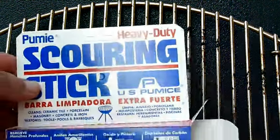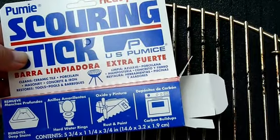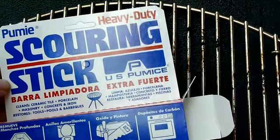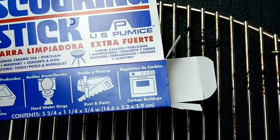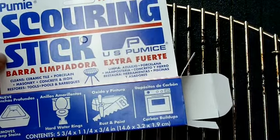I'll show you the box. This is the pumice stone box and this is what it comes in. It's in the aisle with all the cleaners and everything like that in Walmart. I first started using this on the hard water rings around the toilet bowls on the inside.